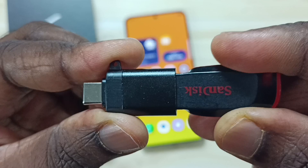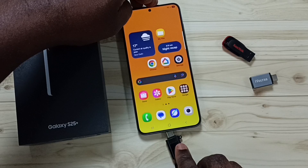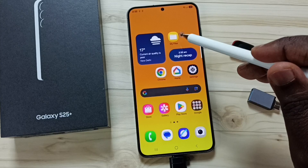Connect this flash drive to the adapter, then connect this end of the adapter to the mobile phone. Then in the mobile phone, open the My Files app and tap on the My Files app icon.